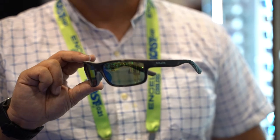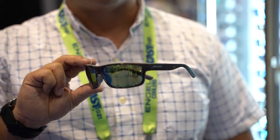It's available in glass or polycarbonate. The glass lens is $249, a polycarbonate lens is $199. Get them at TackleDirect.com.